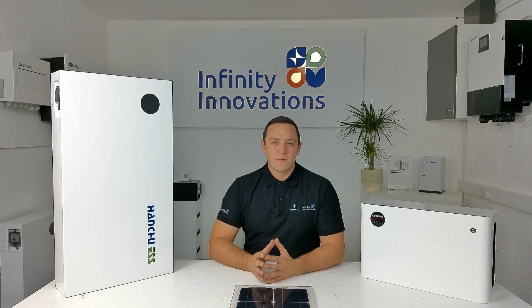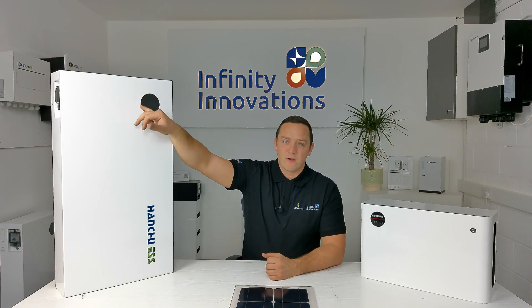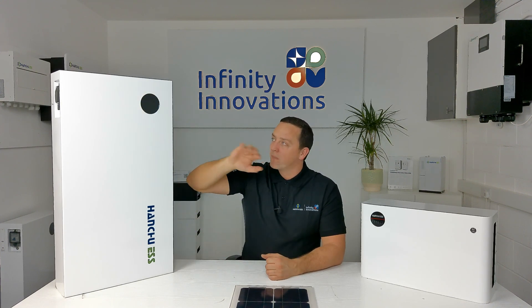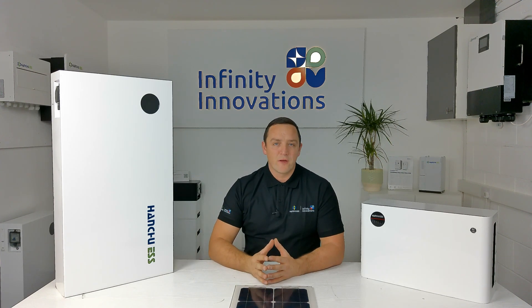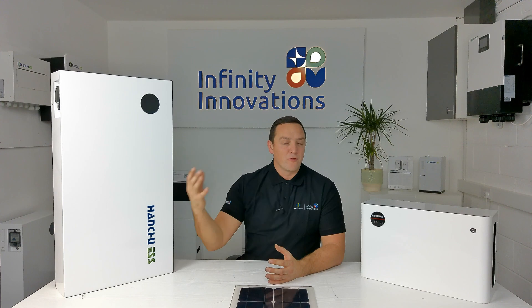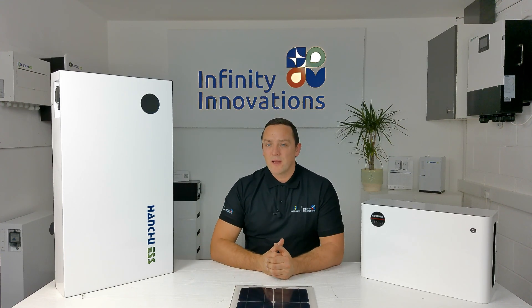Another great feature Hanshu have introduced to the 9.4 is a nice LCD screen. It's not on at the moment, but it will display all the amperages, voltage, and state of charge, and tell you when it's charging and discharging. It's a pretty cool screen and all the customers who've had these installed have commented on how good it looks.